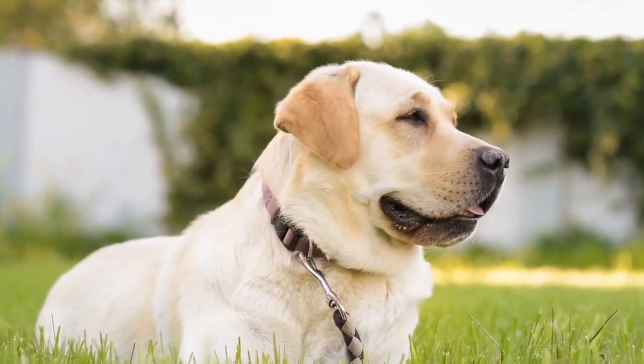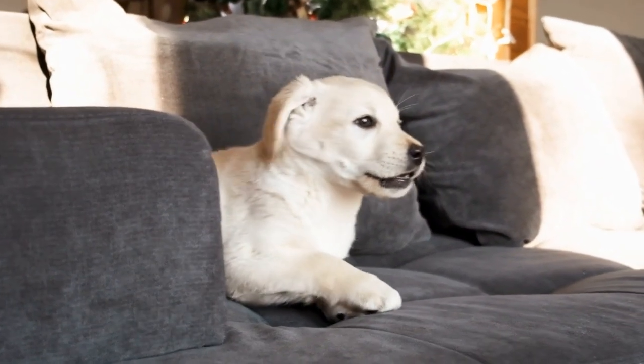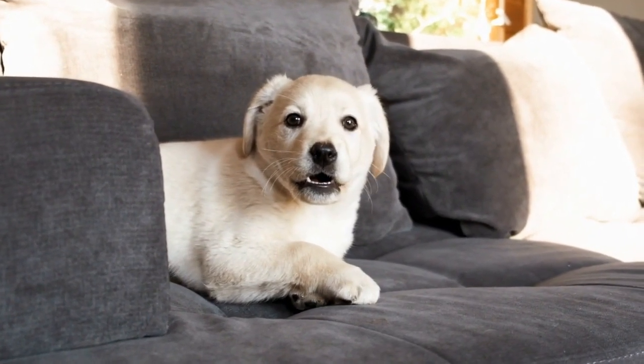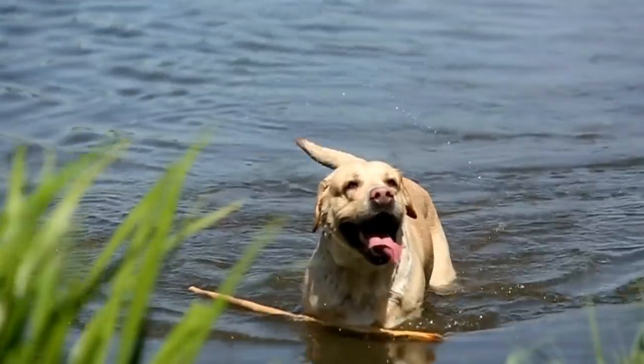Your Labrador Retriever will look stylish and trendy. Alternatively, a cozy scarf made from soft flannel or fleece fabric ensures extra warmth during colder months. Experiment with different prints and textures for that extra flair.